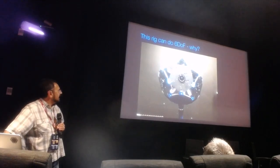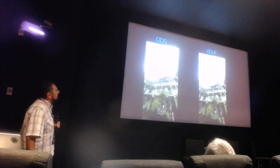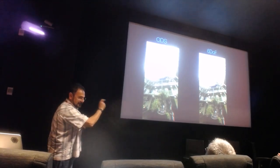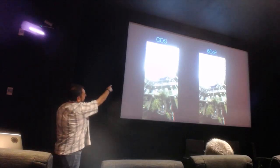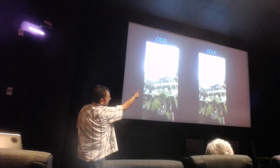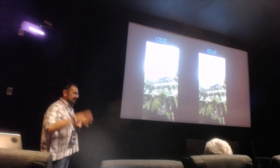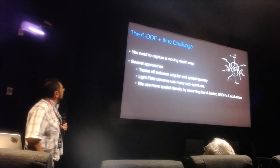Compared to ODS — shown here as an anaglyphic stereo — you can see the red-green shift. On the left, the ODS stereo goes to zero at the ceiling, so you get no stereo there. On the right with 6DOF, you have separation everywhere in the scene, so when you look up it's stereo, and when you move it's the full experience. But this is really hard — you essentially have the light field capture problem. You need to capture a moving depth map or an approximation to the light field.